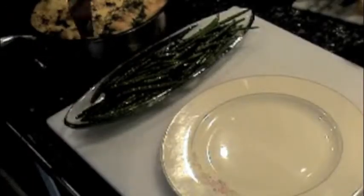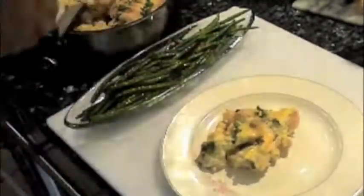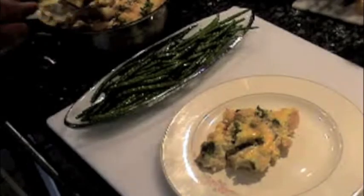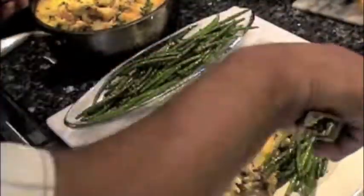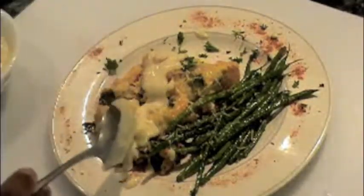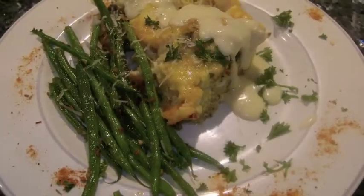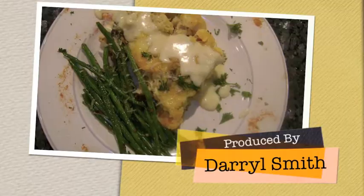Start the plating by cutting a wedge of the frittata and adding it to the center of the plate. Then add some of the French green beans and garnish with chopped parsley and Cajun spice. Grate a little extra Parmesan cheese and drizzle the frittata with the creamy cheese sauce. This dish is a low carbohydrate winner and is great for brunch, lunch, or dinner. See you later.